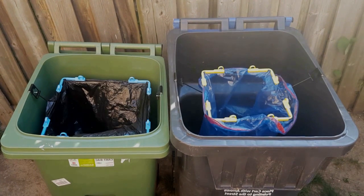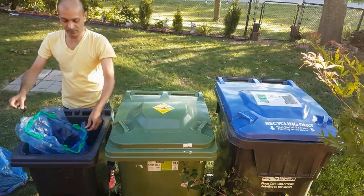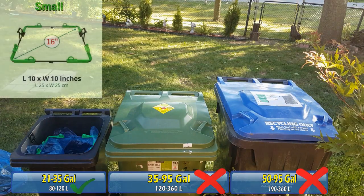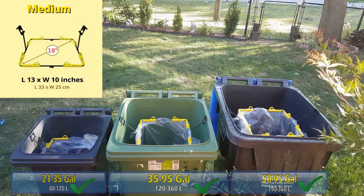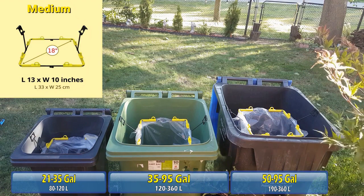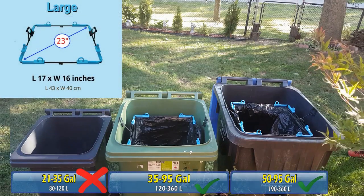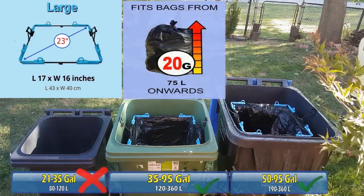Here is a size comparison of the medium and the small in the 65, 95, or 96 gallon bin. The medium size also fits in the smaller 32 gallon bin, but we recommend using the Baggies small for bins ranging from 21 to 35 gallon as it sits higher in the bin. Baggies small fits bins from 21 to 35 gallon and fits bags from 8 gallon or 30 liters onwards. Baggies medium fits bins from 35 to 95 gallon and fits bags from 9 gallon or 39 liters onwards — it's our best seller as it fits 13 gallon bags, the most used bag in North America. The large Baggies fits bins from 50 to 95 gallon and fits bags from 20 gallon or 74 liters onwards.